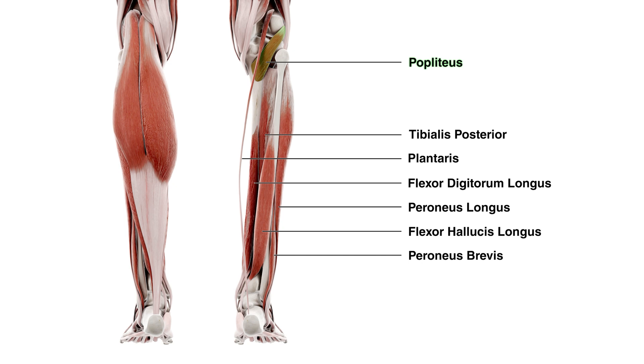I just want to mention the pronunciation of this muscle. Some people use the pronunciation 'popliteus' and some people say 'popliteus'. There's nothing particularly wrong with either pronunciation — they just seem to vary depending on what part of the world you're from or perhaps who taught you about this muscle initially.